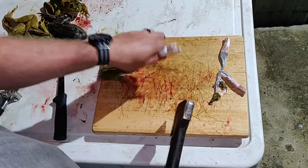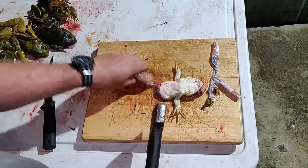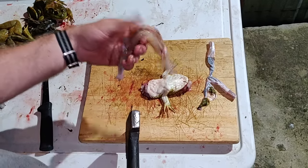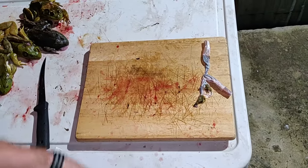Flip them upside down, right here where the waist meets, and cut that off. You'll have a pair of legs, and if they're too big to eat like that, just cut them in half. Otherwise throw them in the bucket. The rest goes in the trash and we're done.